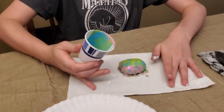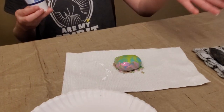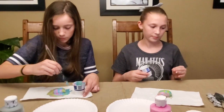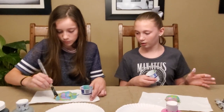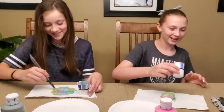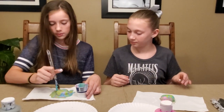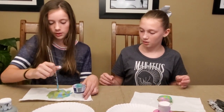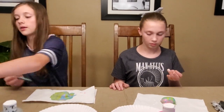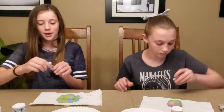If your paint completely covered your rock like mine did, it should look something like this depending on your colors. I used a lot of lighter colors, and the lime green really showed through. Now you're going to take some more glitter because it doesn't usually show through that much, so take a little bit more — but you don't want to put too much.